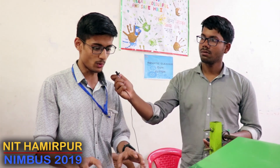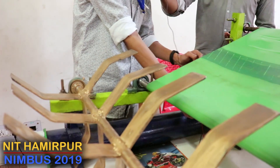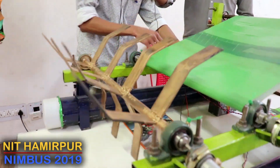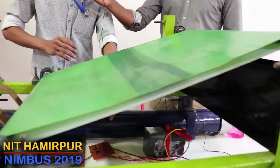Our bot has four major components. First is our cutter, which will rotate in the anti-clockwise direction. Second is the conveyor belt. Third is the storing capacity. Fourth is our plotter.